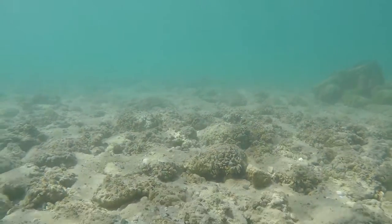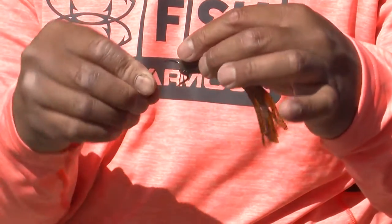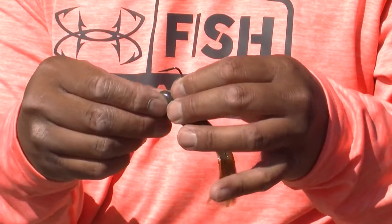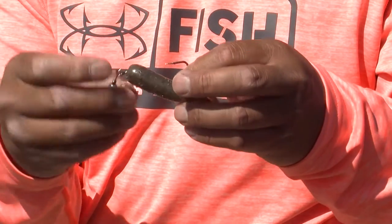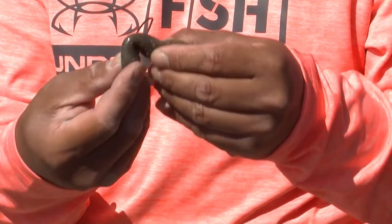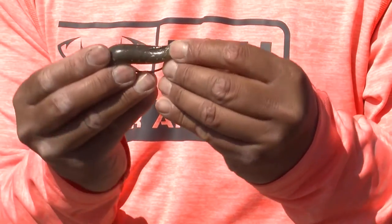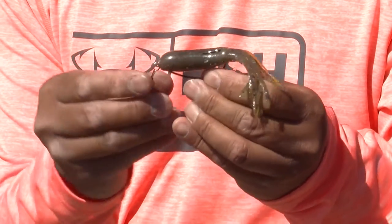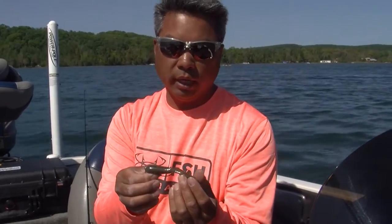To rig this, all we do is just a standard Texas rig. That's it. This is a really versatile rig — we can fish it in a lot of different applications, and especially just dragging along the bottom, which is so productive up here.